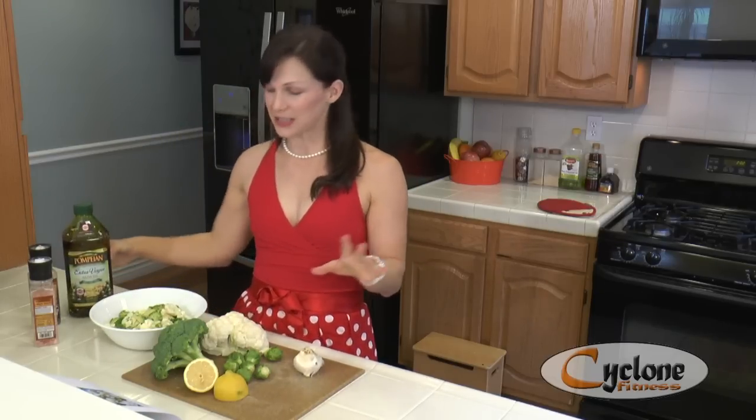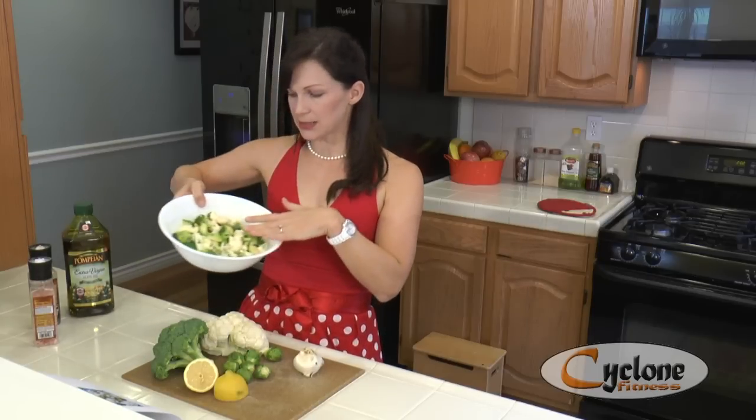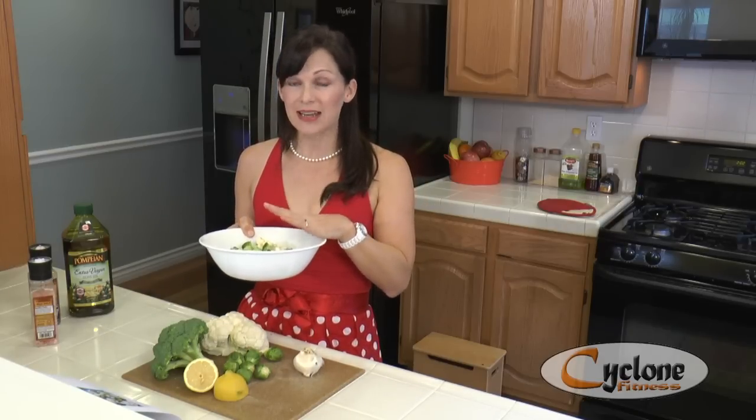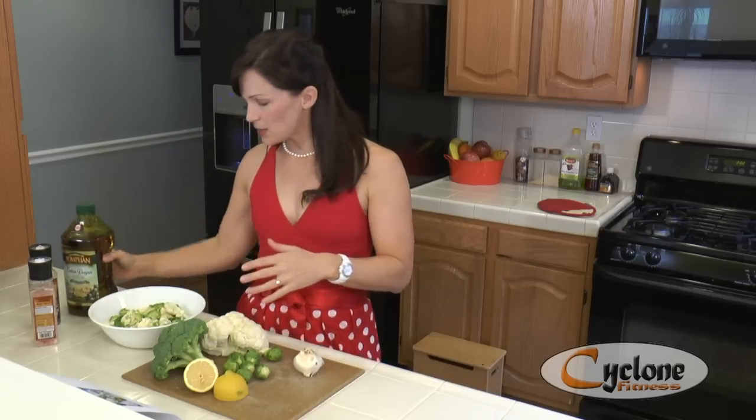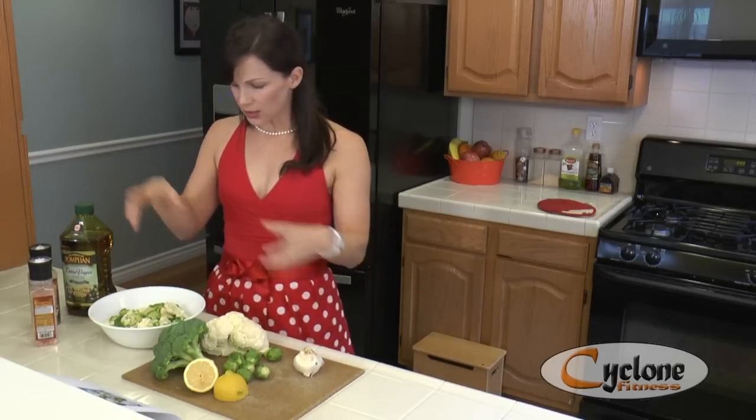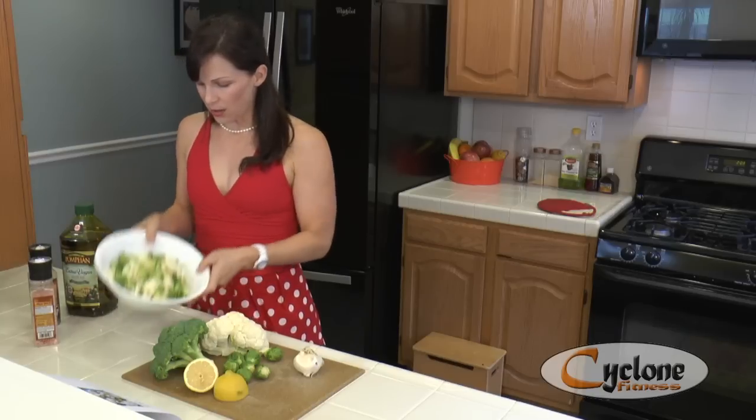The recipe calls for one tablespoon of olive oil, but it kind of depends on how much broccoli and cauliflower you're using — you just need to coat it. One important thing: once you chop everything up into small pieces and wash it, you need to dry it very well. If it's well dried it'll roast properly; if it's wet it might come out mushy. So pat it dry until it's quite dry, then add about two tablespoons of olive oil and mix it all up with the salt and minced garlic.